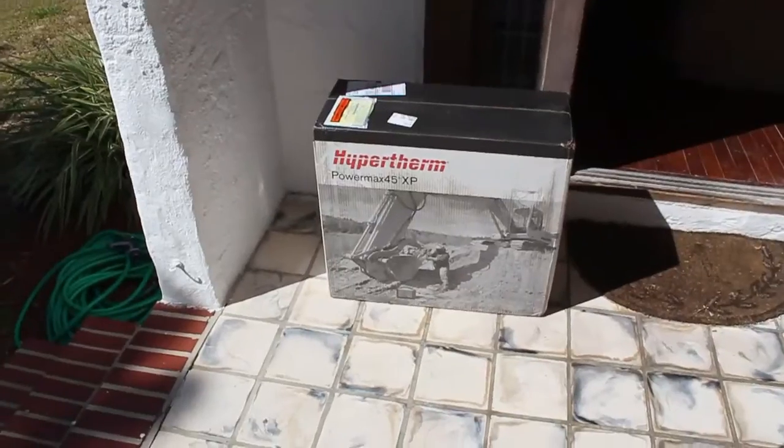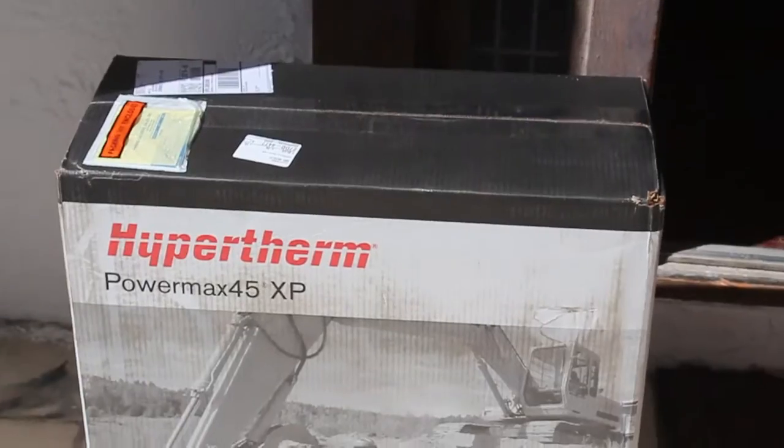One of the other things I'm going to do to bait you into watching this to the end is I'm going to do a giveaway. Alright, let's go outside and get this thing — time to open it up.